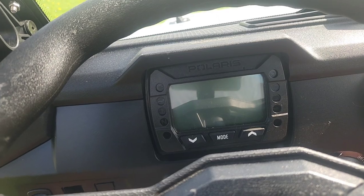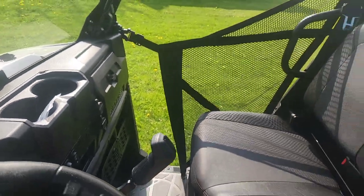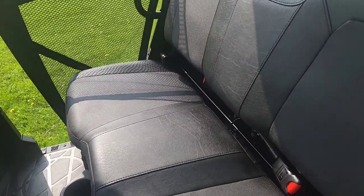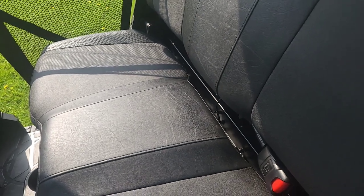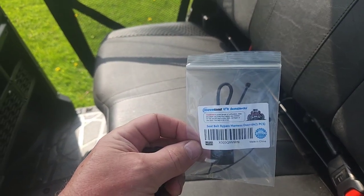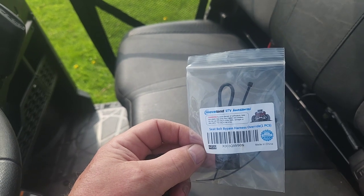So one way to fix that obviously would be to put your seatbelt on. There might be instances where you want to get in and out often and don't want to put your seatbelt on and off every time. So let's show you this item I found on Amazon — it's a jumper switch that plugs into your seatbelt safety sensor and then the Polaris thinks your seatbelt is fastened. Let me show you how to install that.